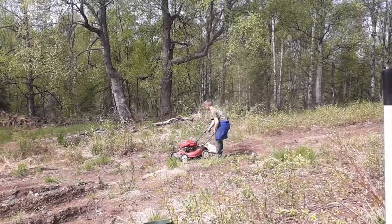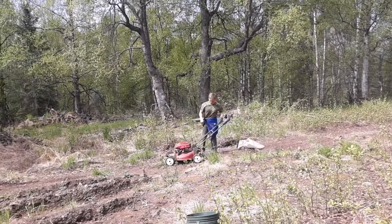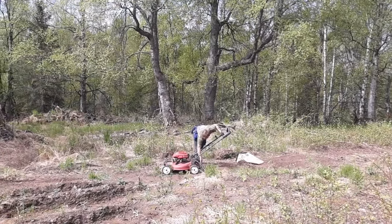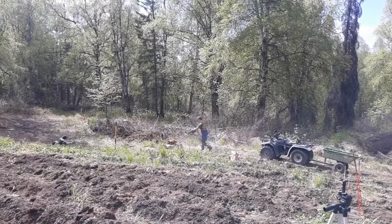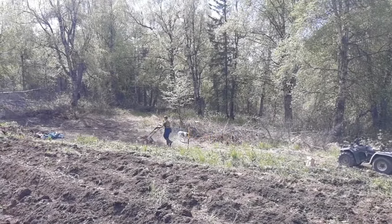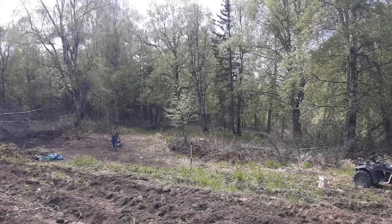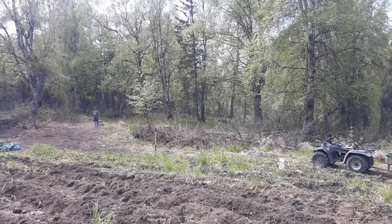Brady has come down with a lawnmower — it was broken but he got it running again, and he's going to be mowing around the garden. He's also going to be mowing the trail, which is really cool — some trail maintenance so when we four-wheel around, the trail doesn't disappear.